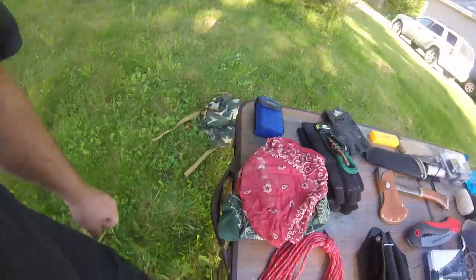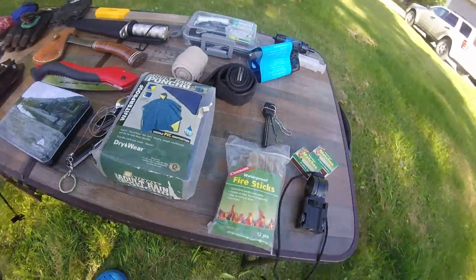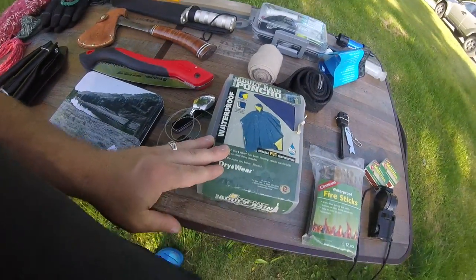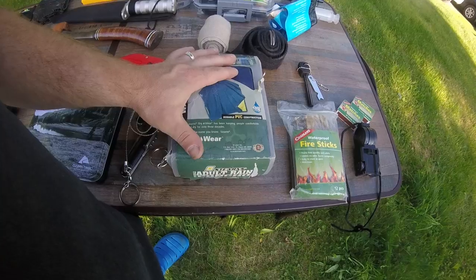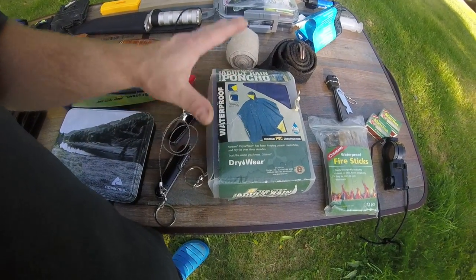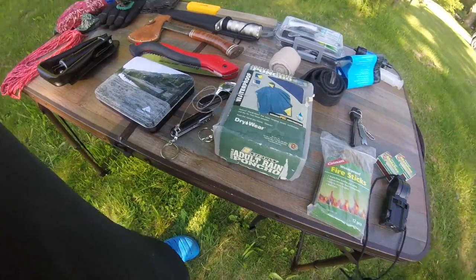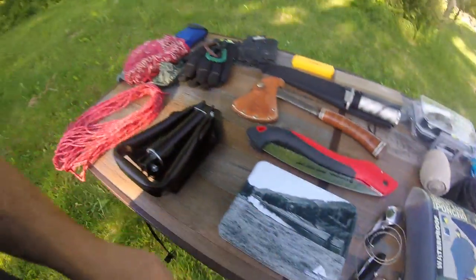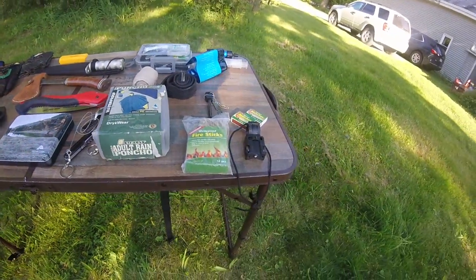That's pretty much all I have in my rucksack. One thing I didn't get to is my adult rain poncho — it's 100% waterproof, very durable, and great to have especially if it rains. It'll definitely keep you dry and is definitely worth having. That's pretty much the extent of what I have in my little backpack — nothing major, just fabric.